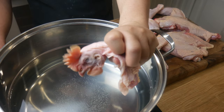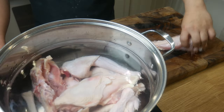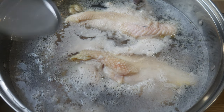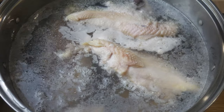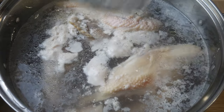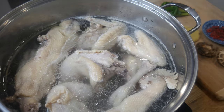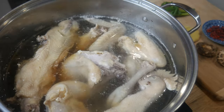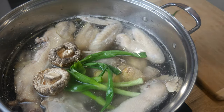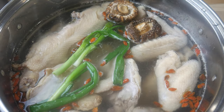Once our chicken has been butchered, we're going to lay it all into cold water. We're then going to turn the heat up, bring it to a simmer, and skim all the scum off. We don't want to bring this soup up to a rolling boil, or it will make it cloudy and the chicken dry. Be patient with this process, because this is what will make your soup nice and clear. Once we've cleared the soup, we're going to add in half a cup of Shaoxing wine, some ginger, green onions, dried shiitake mushrooms, and goji berries. We're going to let this simmer for 2 hours.